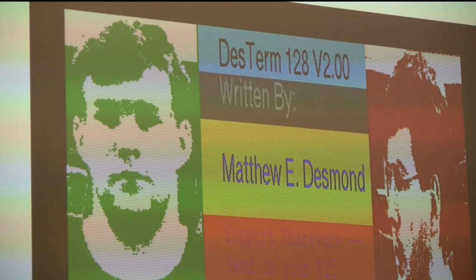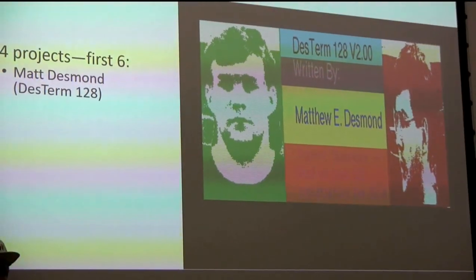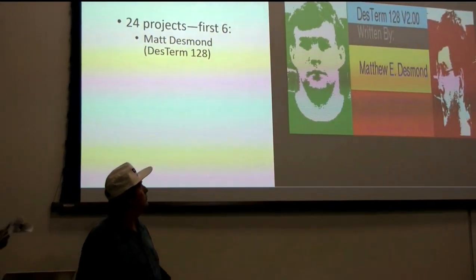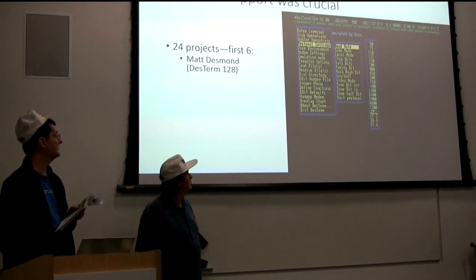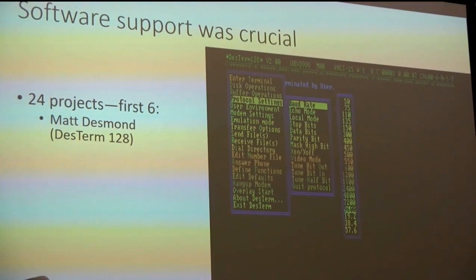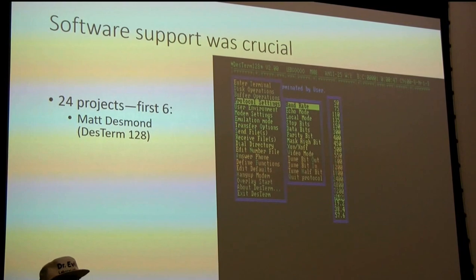We had six people jump on the wagon. First was DesTerm 128 by a guy in Canada - shareware. He even supported 57.6k baud later, because the company that bought this product from us doubled the clock again to talk to the really fast 57.6k baud modems that came out shortly after we got out of the business.